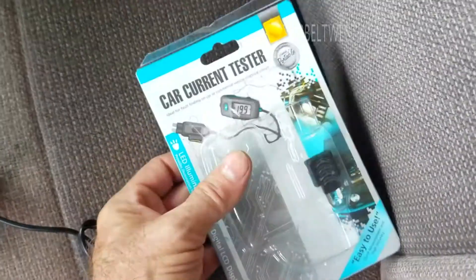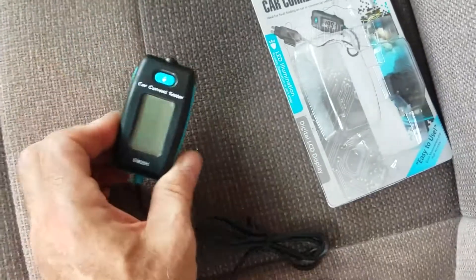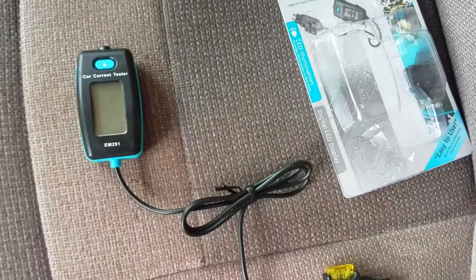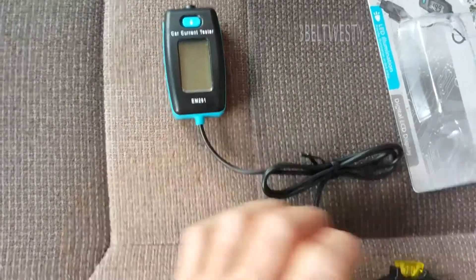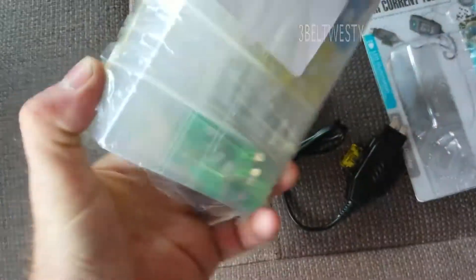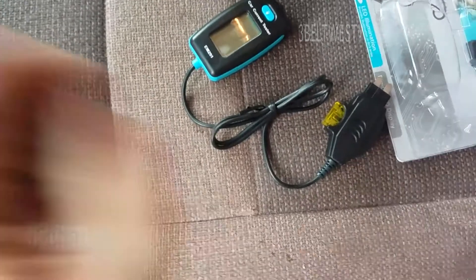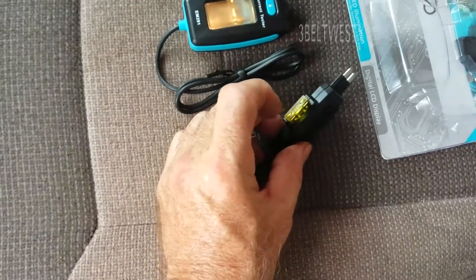This little gizmo is called a car current tester. It measures current and only goes to a tenth of an amp, so it'll measure a gross leakage, not any fine detail. I got it off eBay with a whole box of fuses for 25 bucks — almost too cheap.